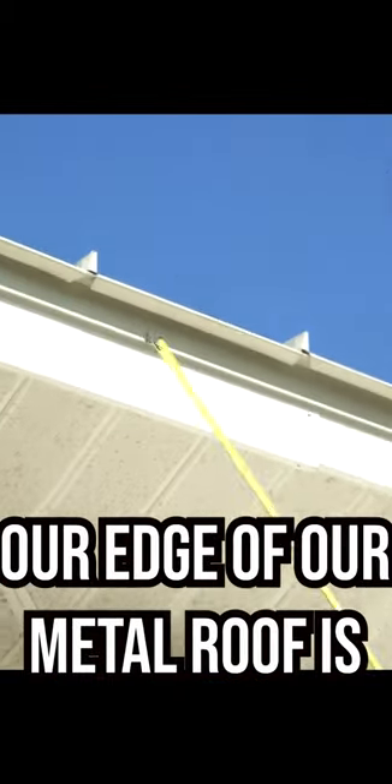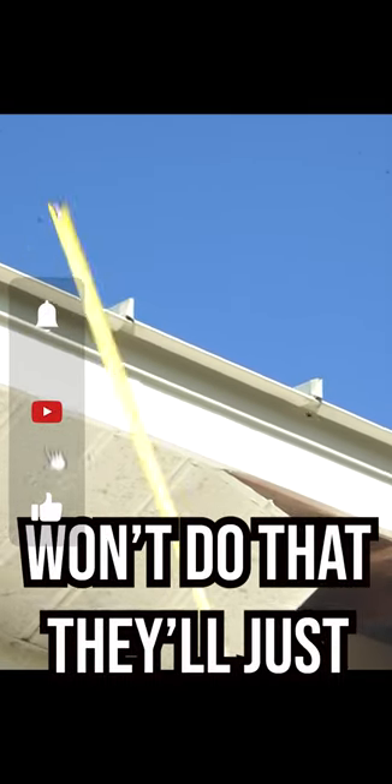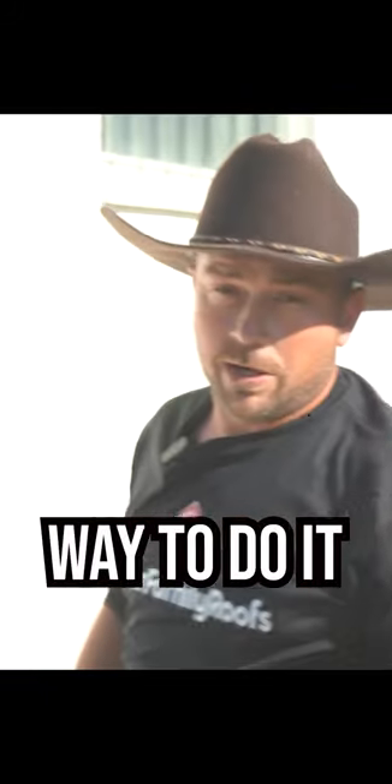As you can see, how our edge of our metal roof is curled in right here — a lot of contractors won't do that. They'll just put screws down towards the bottom, and that's not the correct way to do it.